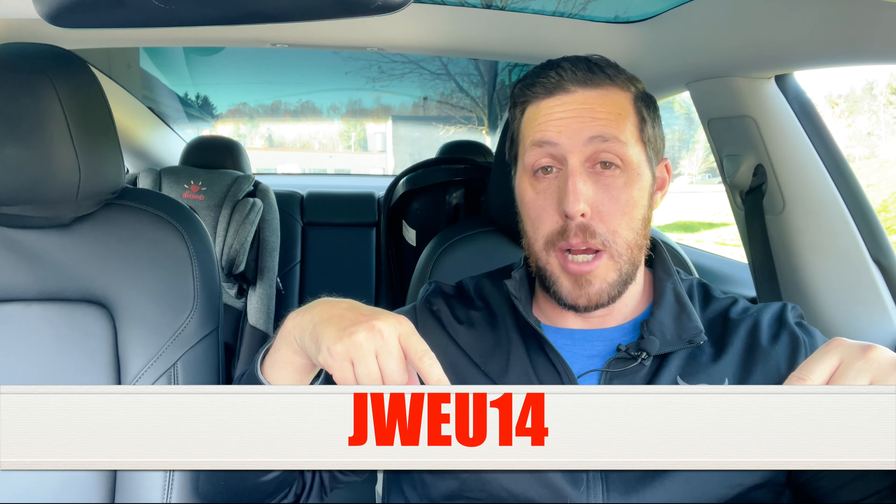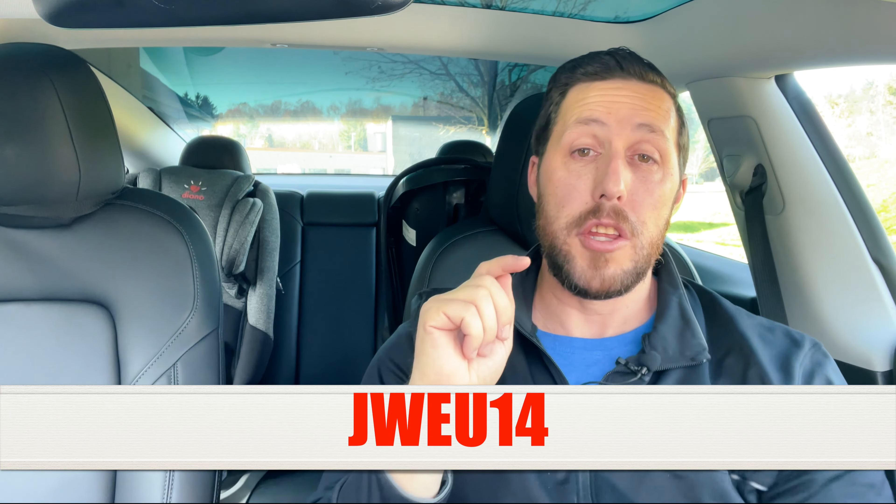I really like this wireless pad from Jawa — it looks so nice and charges really fast. I'll have the link in the description. And if you buy the wireless charger and SD card bundle and use promo code JWEU14, you'll essentially get the SD card for free. How awesome is that? Be sure to check out the other products — I'll have a few more reviews coming soon.